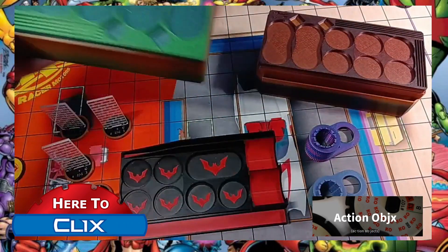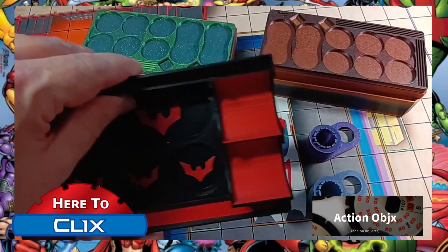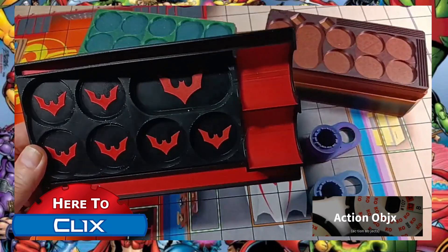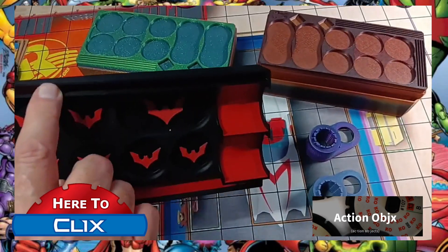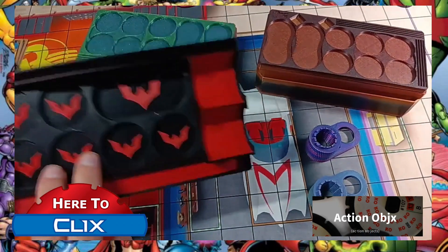Gorgeous stuff he prints. One of my favorites are these pulp trays — I have one for the Notorious set. He's started doing multicolor ones now, which is fantastic. Again there's a place for your tokens, cards, pack, dice, and figures.